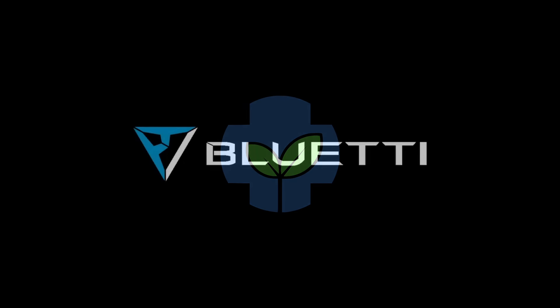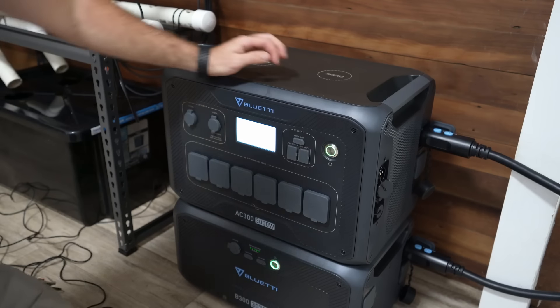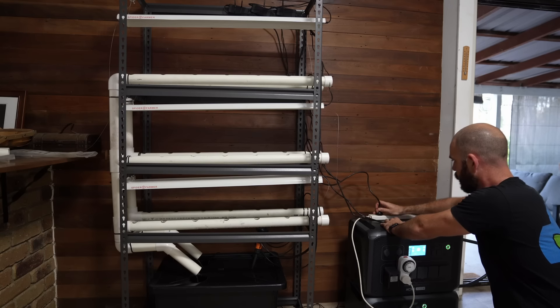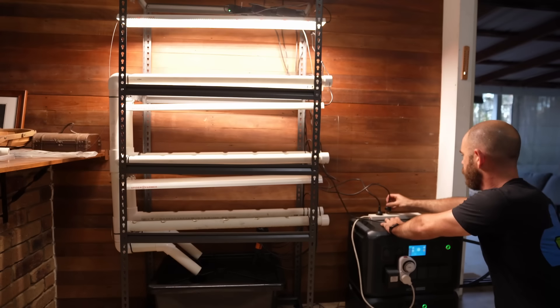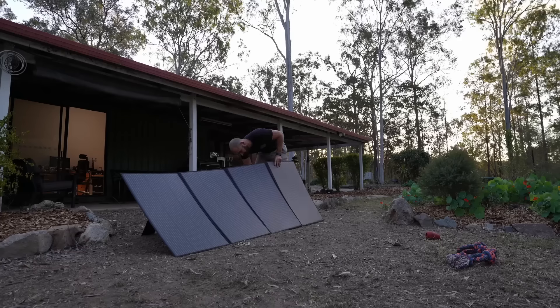This episode of Huchos is brought to you by Bluetti. Welcome back to Huchos. Today on Huchos, we're setting up a full off-grid indoor hydroponic system with grow lights, and we're going to try and grow plants only utilizing power generated from the sun.